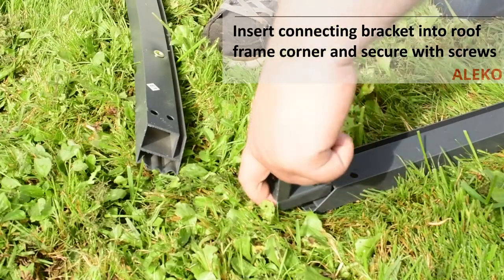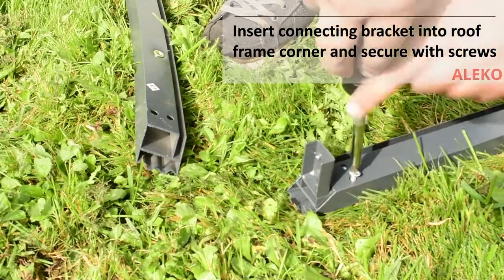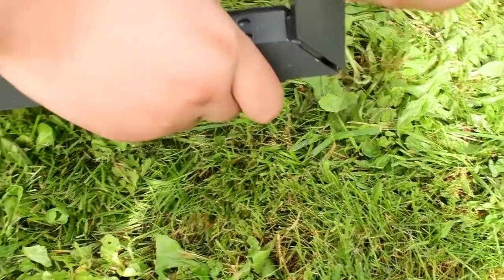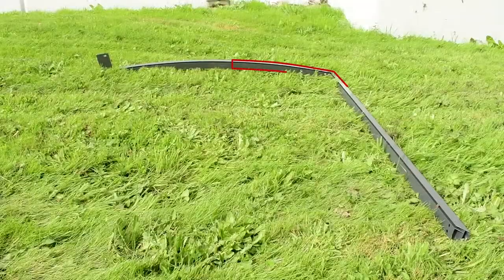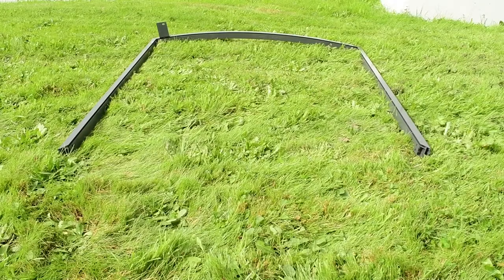Insert a joint bracket into one side of the roofing frame and secure with provided screws. Then insert the open side of the bracket to the adjacent side of the roofing frame and fasten with screws. Ensure the grooves of the roofing frame line up together, then repeat these steps for the adjacent roofing frame piece.